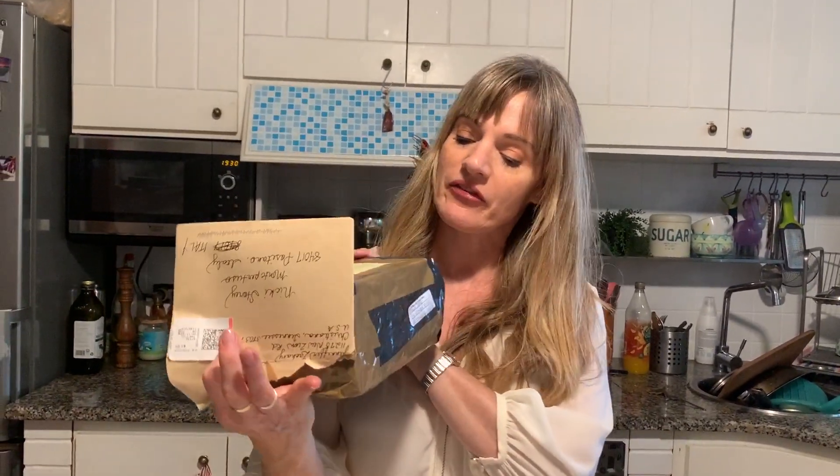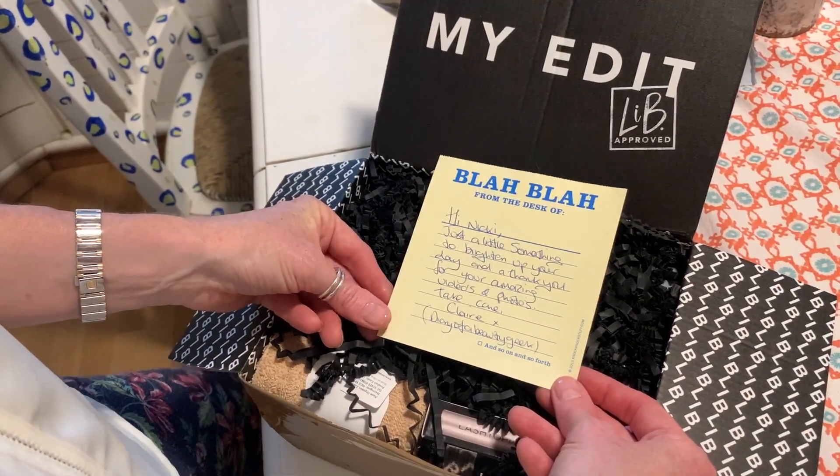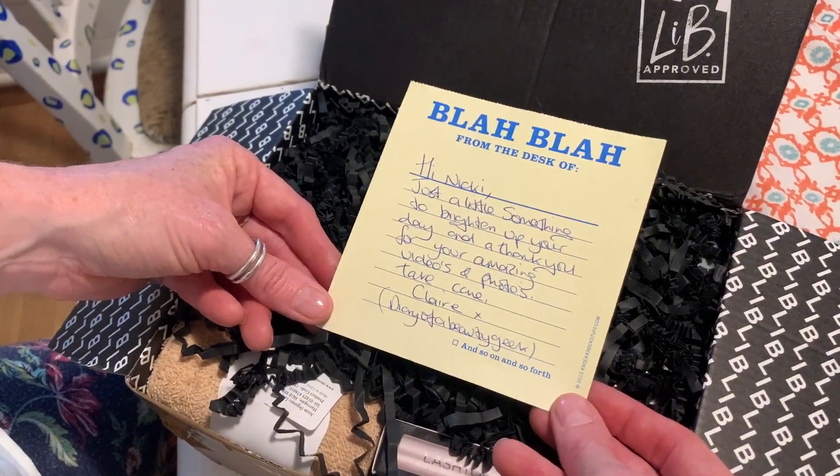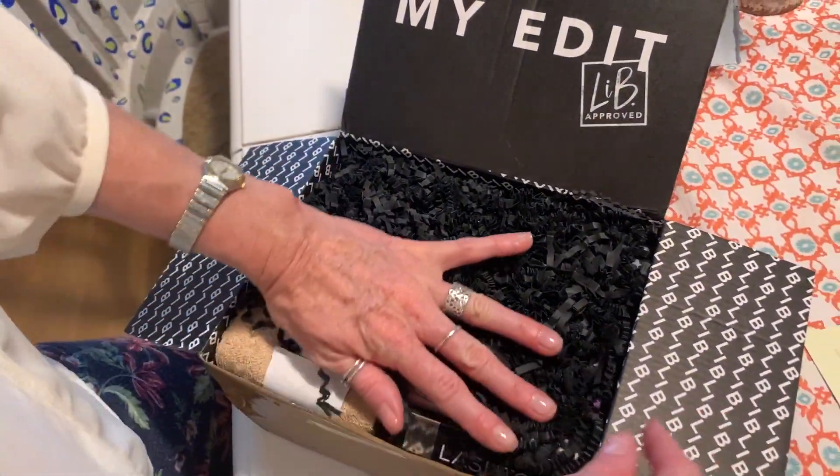The postman has been and I've just been up to the road to collect my mail. I have got a very exciting delivery, and this ties in with my makeup video today — I know it has come from a beauty vlogger on YouTube called Diary of a Beauty Geek. Let's see what she sent me. 'Hi Nikki, just a little something to brighten up your day and a thank you for your amazing videos and photos. Take care. Claire, Diary of a Beauty Geek.' How exciting!